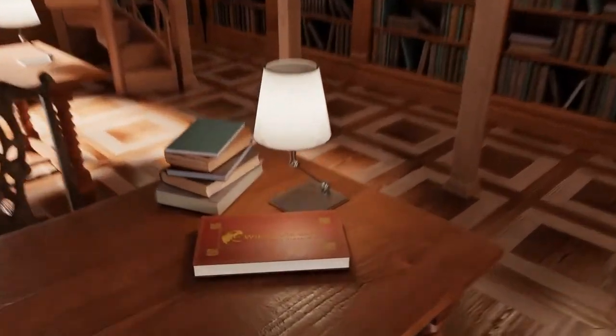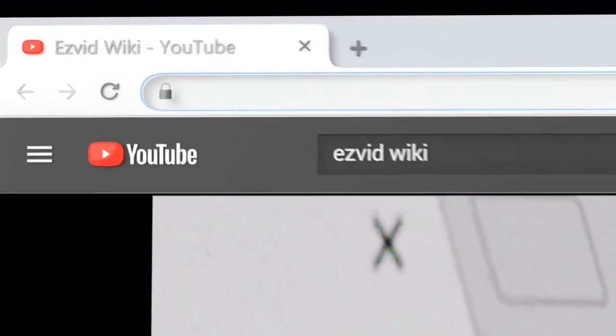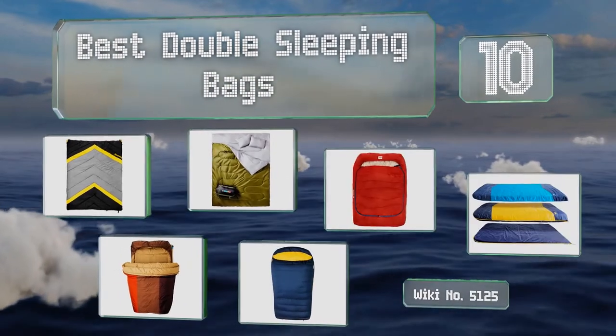wiki.easyvid.com — search EasyVid Wiki before you decide. EasyVid presents the 10 best double sleeping bags. Let's get started with the list.